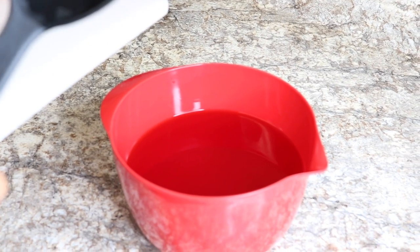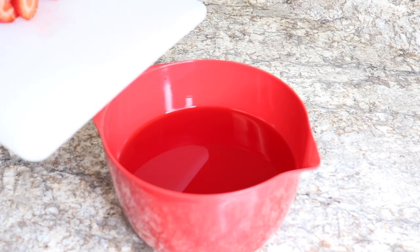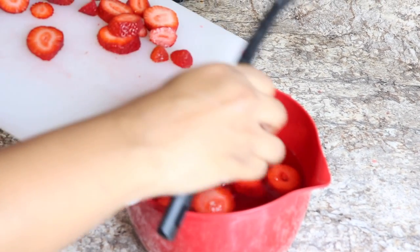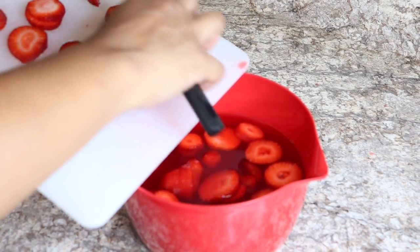Now we're going back to the jello we set aside earlier. I'm just going to add the strawberries I just sliced into this jello.